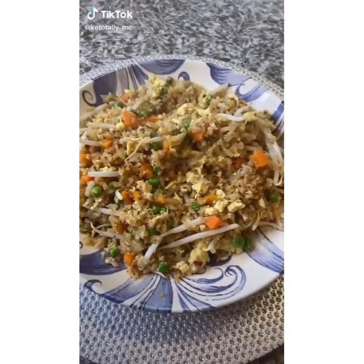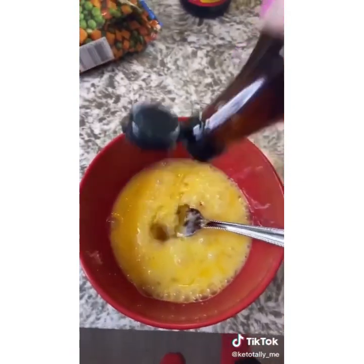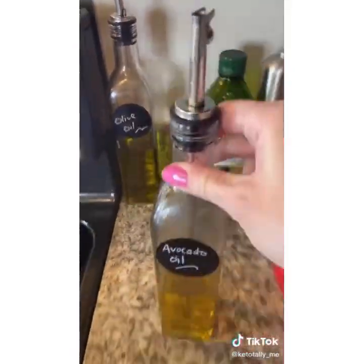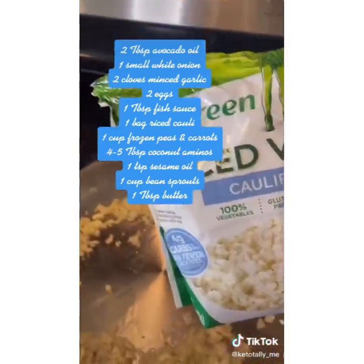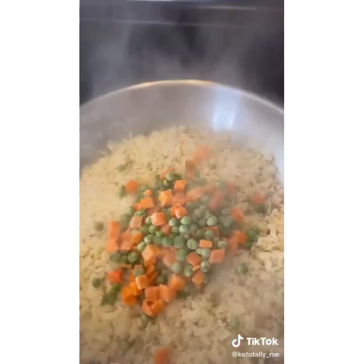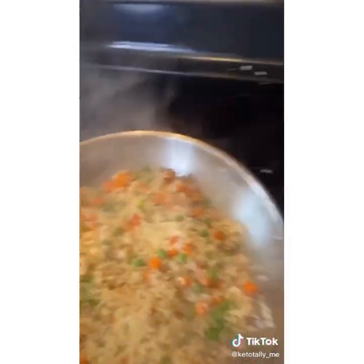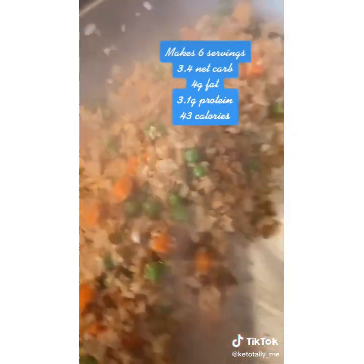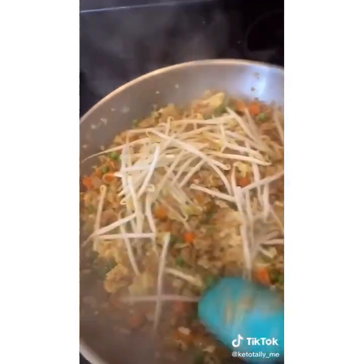Here is the best low-carb fried rice you're ever going to have. Take two to three eggs in a bowl, add some fish sauce, whisk together, and set aside. In a skillet, add a little avocado oil with one small white onion and two cloves of garlic, and sauté until translucent. Add a bag of riced cauliflower on high to sweat out all the moisture. Add a cup of peas and carrots and get that heated through. Add a splash of toasted sesame oil and some Bragg coconut aminos until the color looks right, then push to the side. Add some butter, scramble up the eggs, mix together, and add fresh bean sprouts — done.